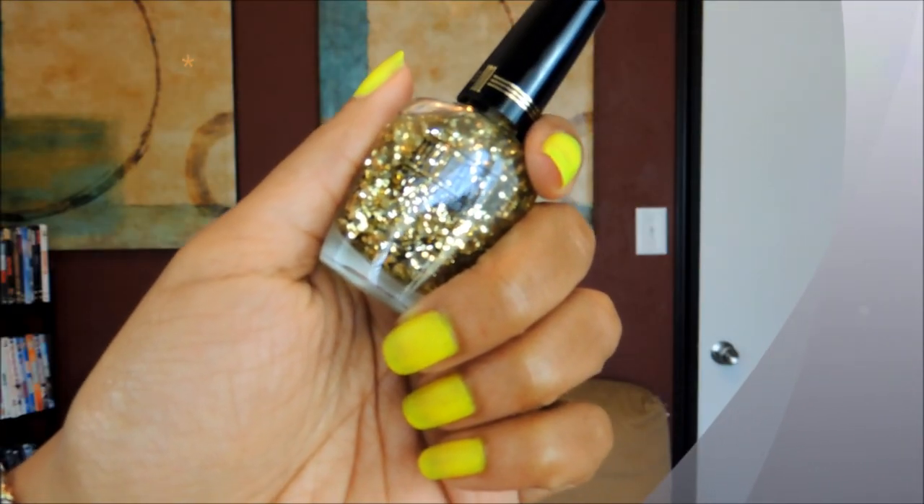The next item is the Milani Nail Lacquer — it is the Milani Jewel FX in gold. So it is gold and glittery. I think it is really super cute and I will be using this product on my nails.